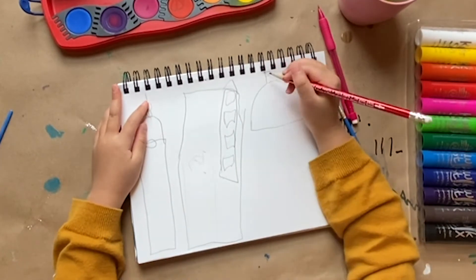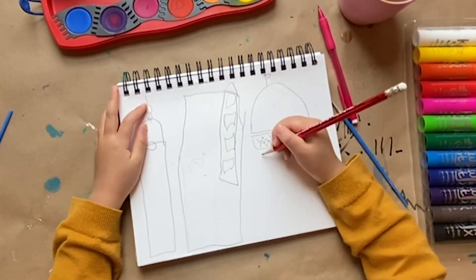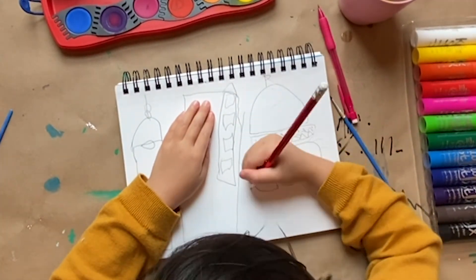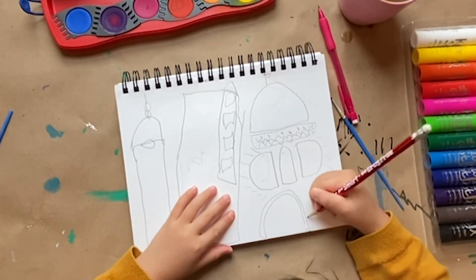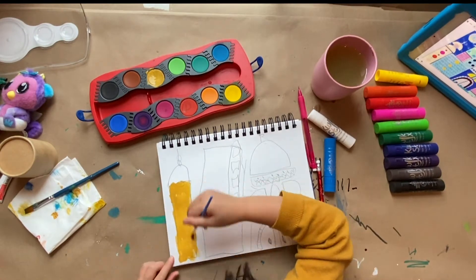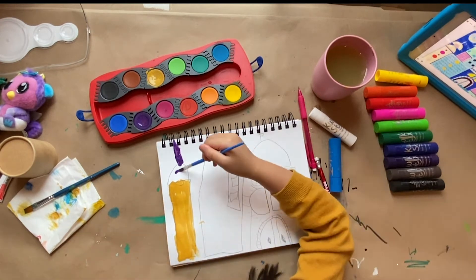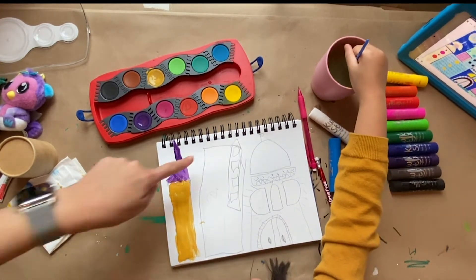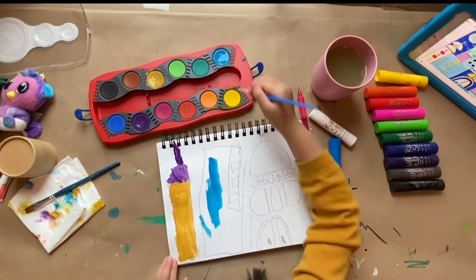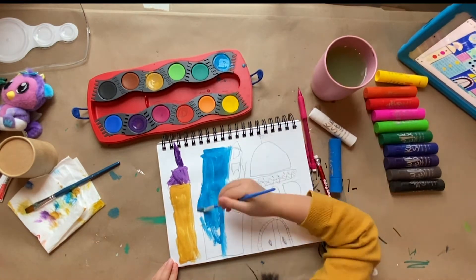Now I'm drawing another castle. It has big windows. The castle has a door for you to open it. Now I have to paint it with dark brown and purple on the top. You can use any color that you want, or you can copy my drawing.